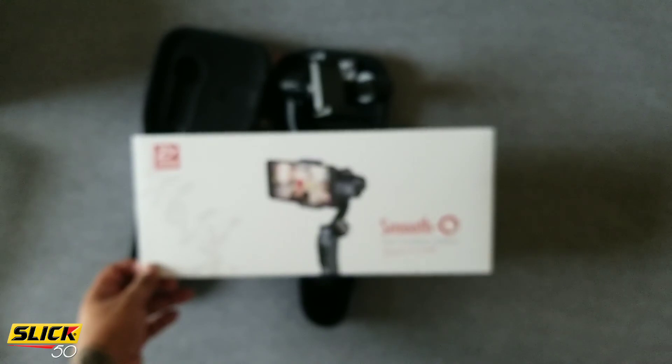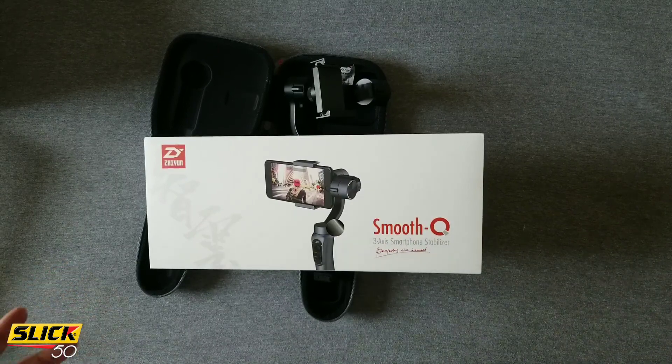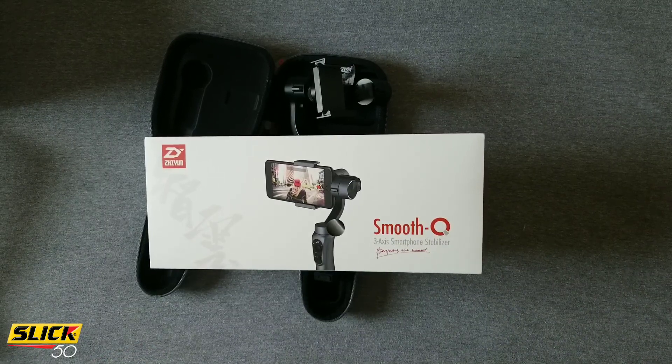That's pretty much it for this unboxing on my new toy — hopefully we get some interesting shots. So that's my unboxing on the Smooth Q. I'm also gonna have an in-depth review where I give you some side-by-side shots of me walking without it and walking with it, running with it and without it — different scenarios where it can be useful. Be on the lookout for that video. This is your boy Slick 50 — hit that like button, comment, subscribe, hit that bell so you know when the next video is coming. Stay 100, all day.